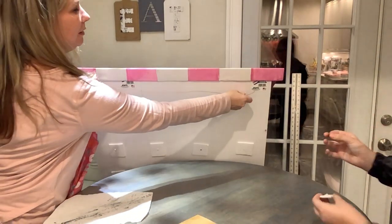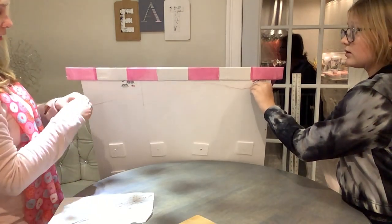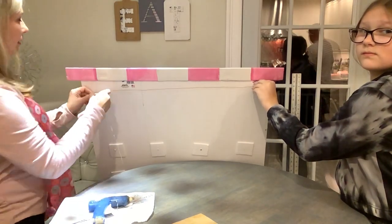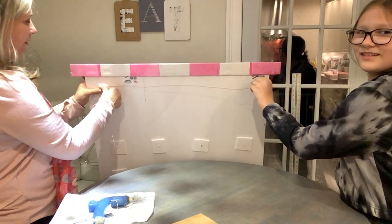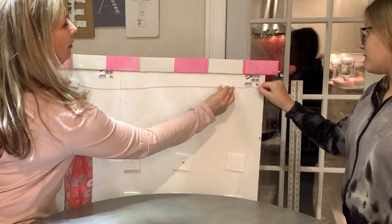Next, we're going to run wire all across the back, use hot glue to attach it there, and cover it with a piece of foam — just like so. We're going to do the same thing on the other end, and that's going to be our hanger.